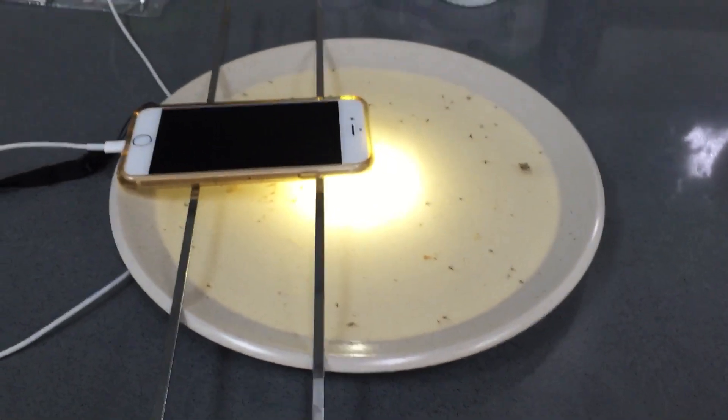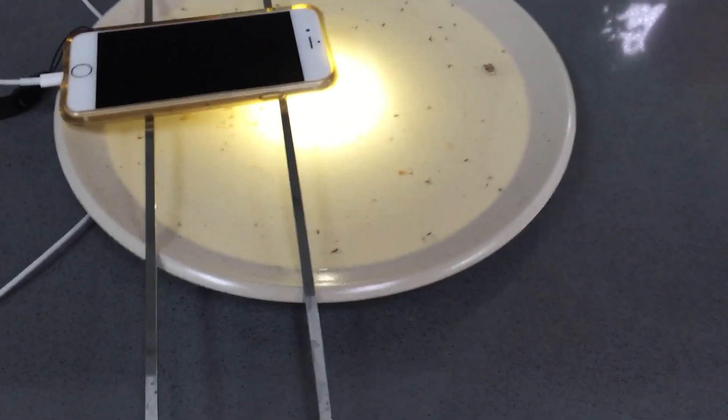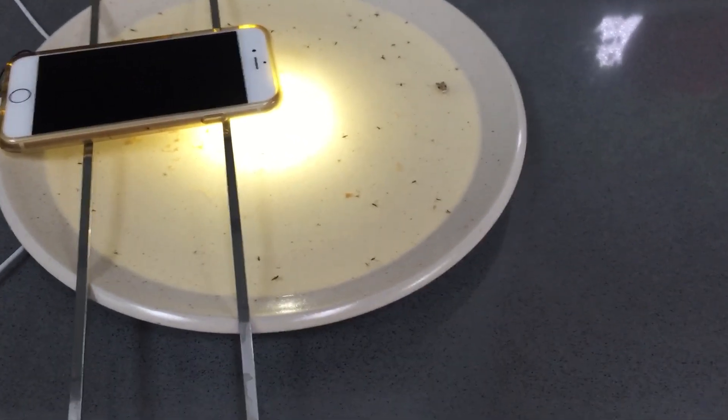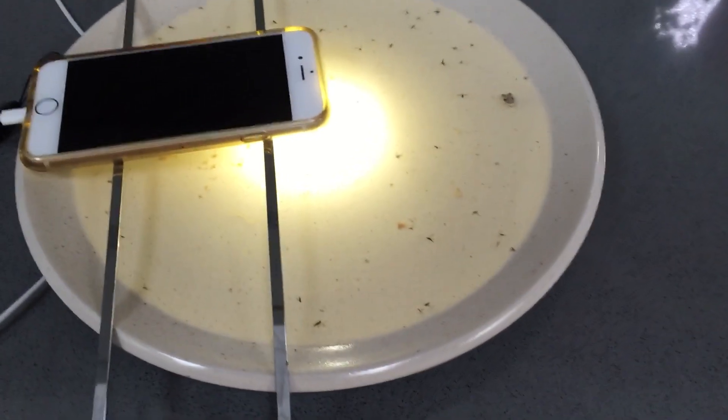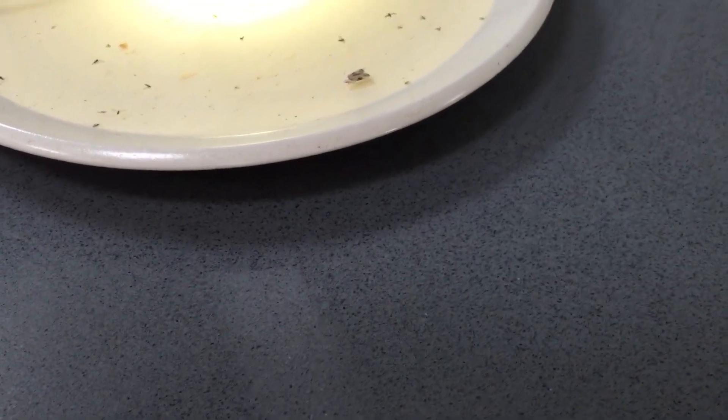I used skewers to hold it right there, and basically the gnats would fly right towards the light, often hit the water, and perish. Last night I probably caught about 30 gnats, if not more.